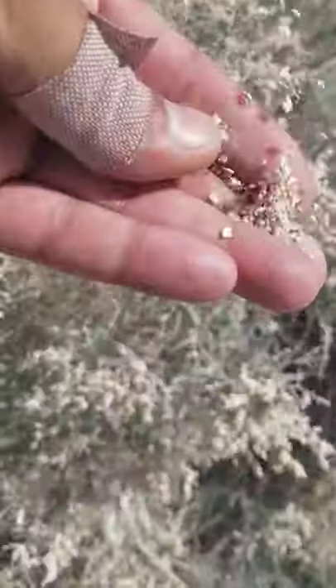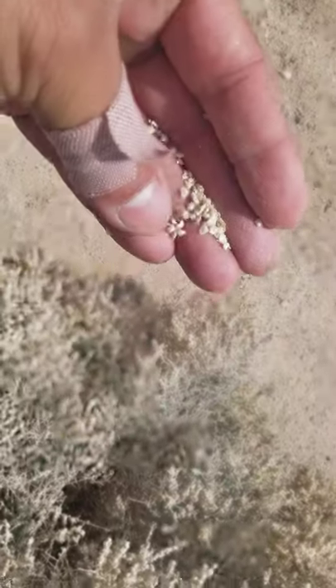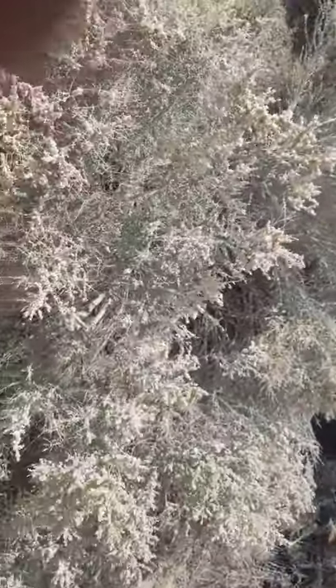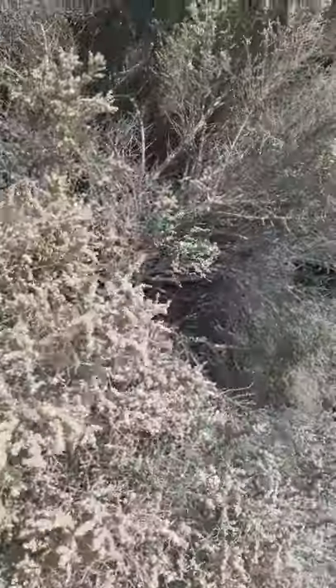It's saltbush time. We had Atriplex confertifolia a little bit earlier — this one is Atriplex spinescence. Here are the seeds; let me pull off these fruits, which you can actually eat. You can see the leaves are very small, very compact foliage — very different from confertifolia, which had bigger leaves. This plant is a pretty good size, about three to four feet high and wide.